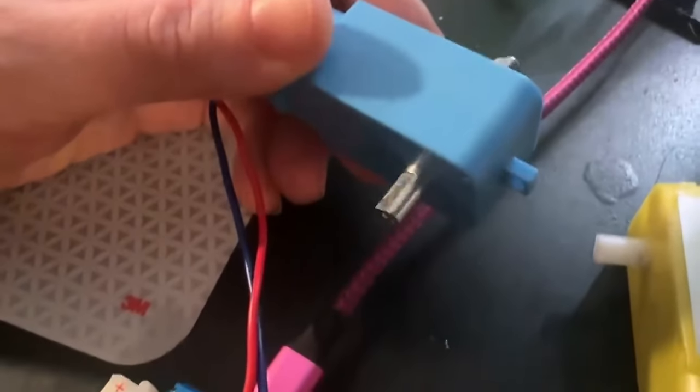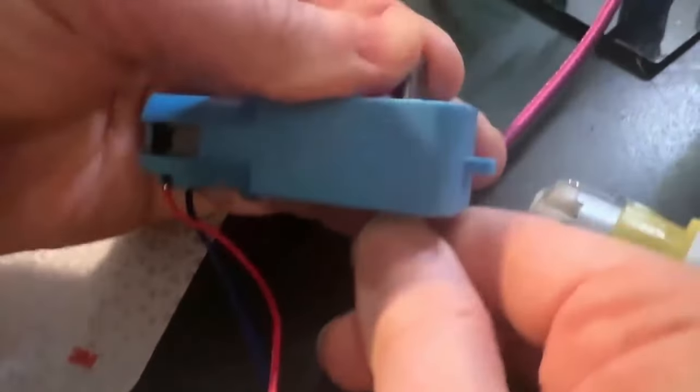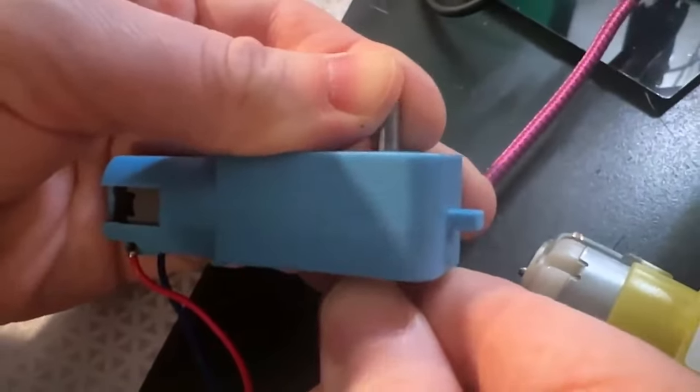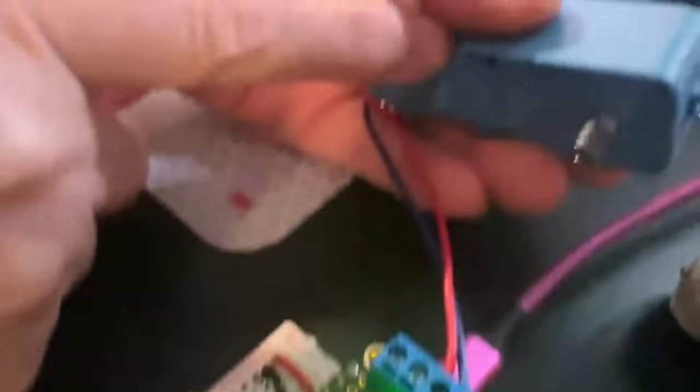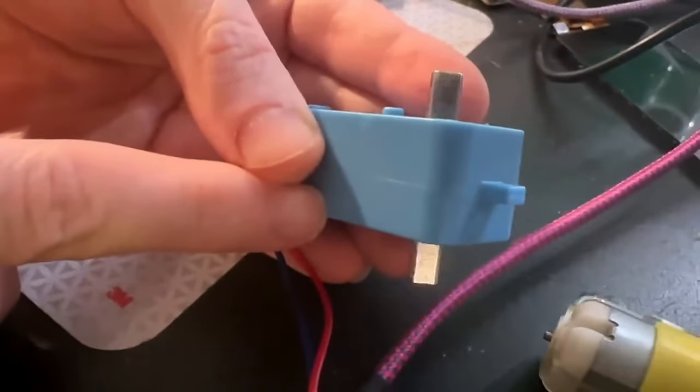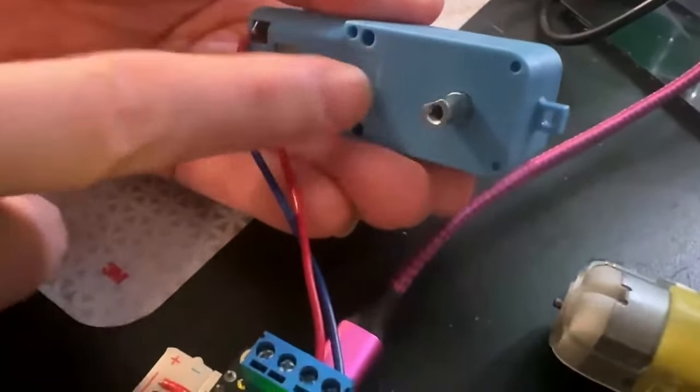And then testing the torque. So it's nice with these metal gears — they have really good torque. This is tested and works great. It's a 3 to 6-volt motor with a 1 to 90 gear down. It works great. I'm going to get this stocked in the store.